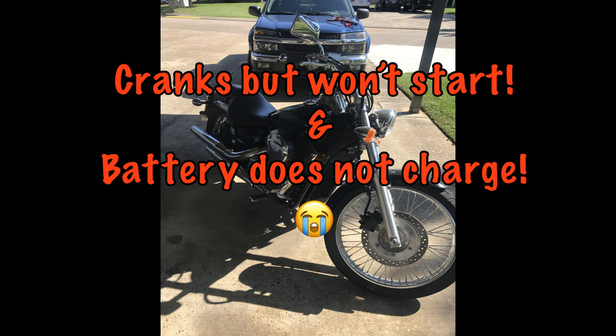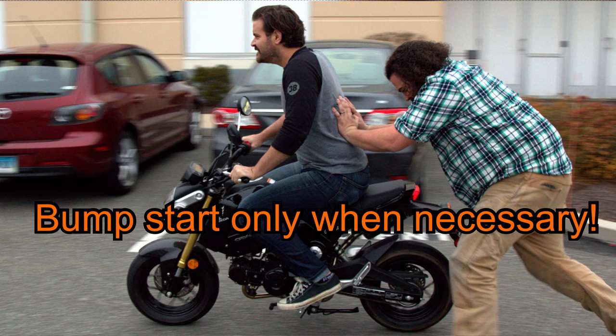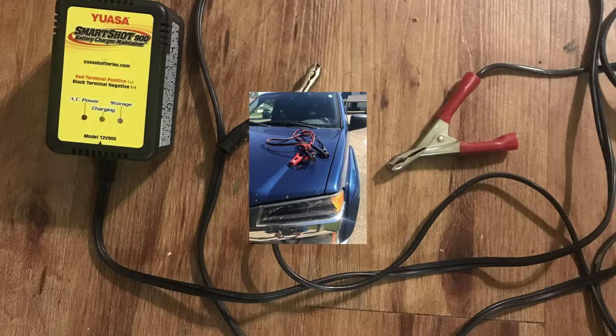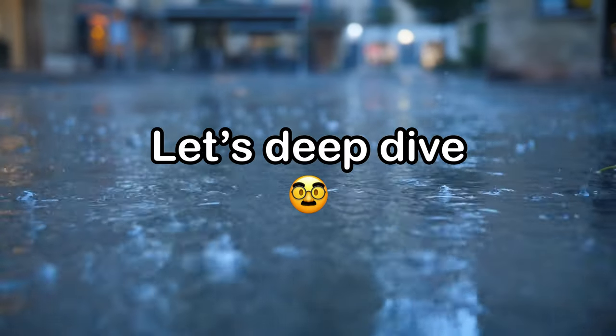I was having issues with it not starting and holding a charge. I could bump start my motorcycle a few times, but that's not good for it over the long run. Otherwise, I had to hook it up to a 2005 Chevy Colorado with jumper cables and jump start my bike. Even when I charged the motorcycle battery with a trickle charger, it still wasn't enough to crank it up.